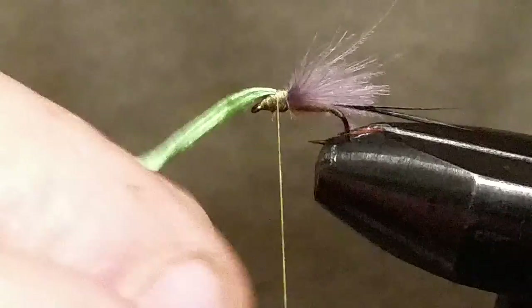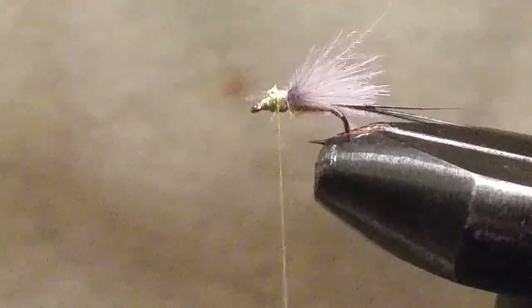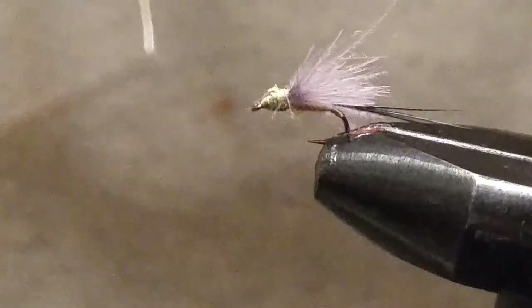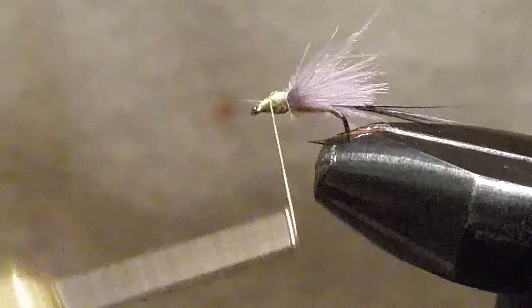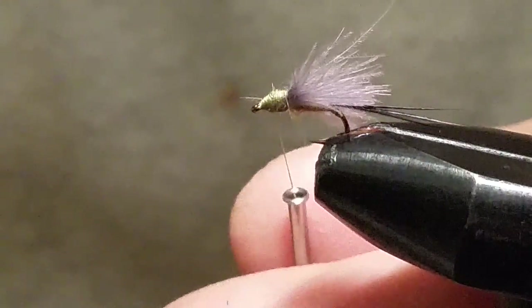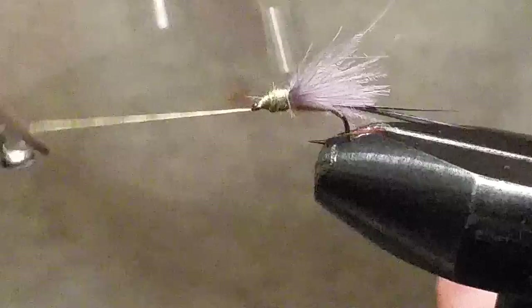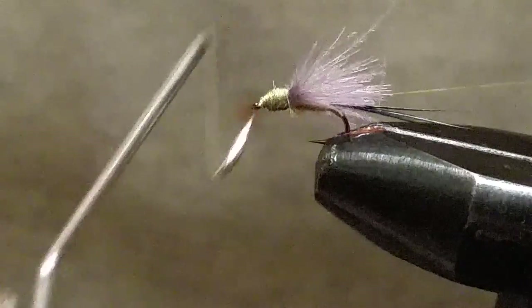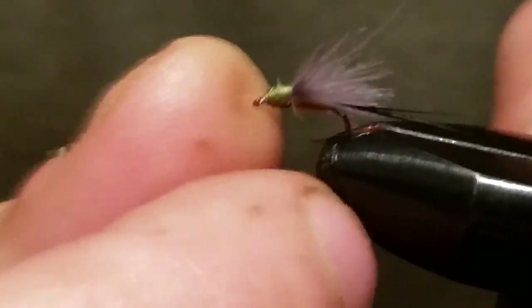Hold those feathers back a little bit out of your way, take your scissors and remove the extra floss. Clean that head up a little bit, then throw your head cement or wood finish on there.